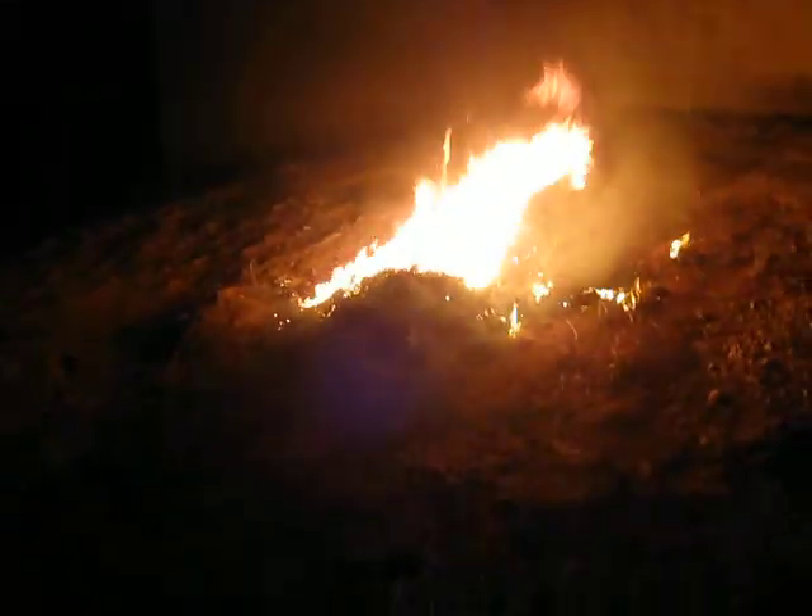Those thermite. This is what you call a salt cedar stump. Very big. Fire hose.